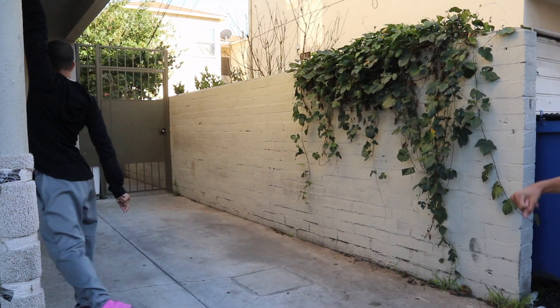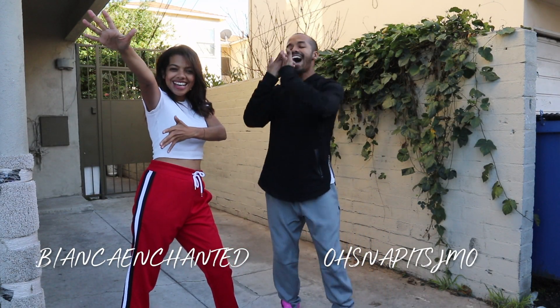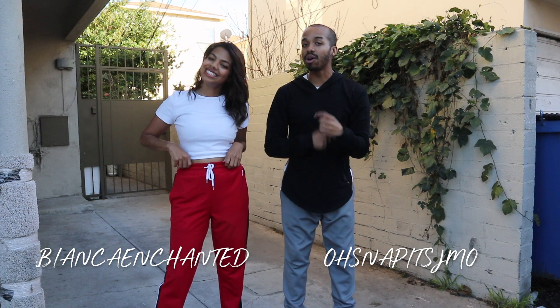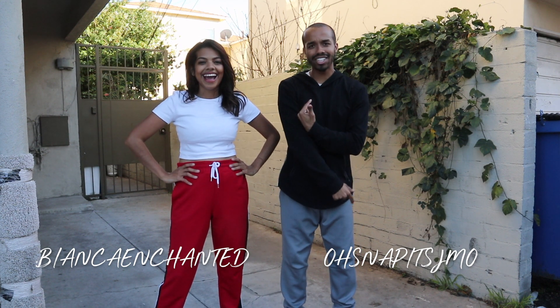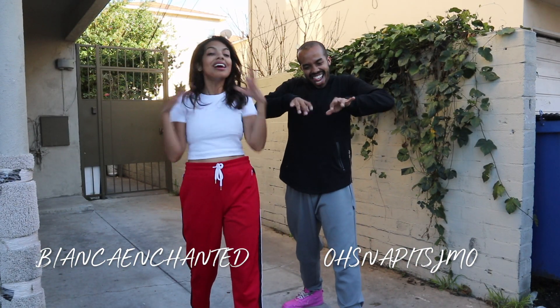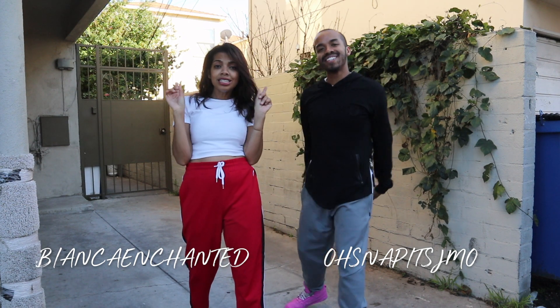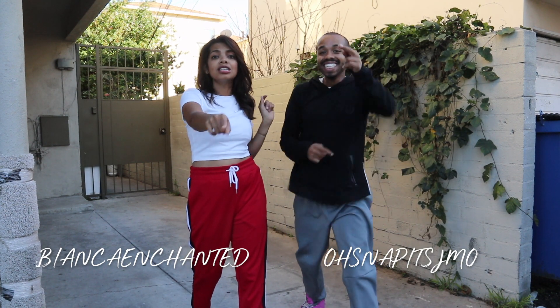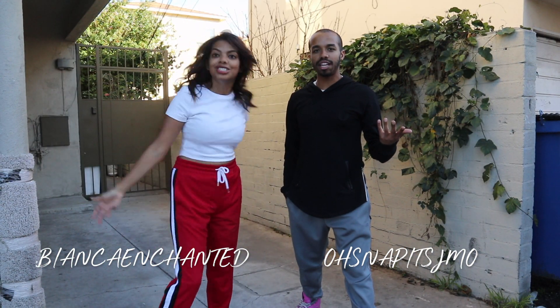Great job guys! Thank you so much for dancing with us. This is such a good combo. I hope you guys learned it — let us know in the comments down below how you liked it, and subscribe to this channel. Tag Normani and Sam Smith — we would love to see this video go viral! We are not Dancing with a Stranger, we're dancing with you guys. So like, subscribe, you're part of this fam. Let us know in the comments below what song you want us to dance to next.